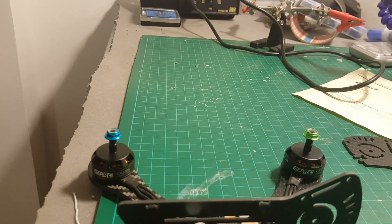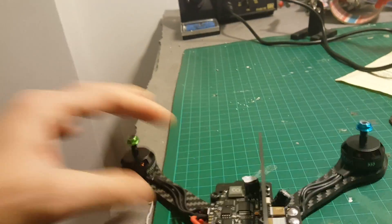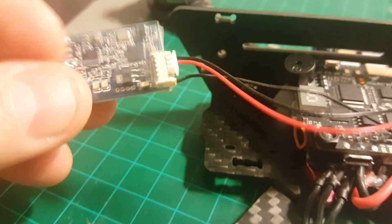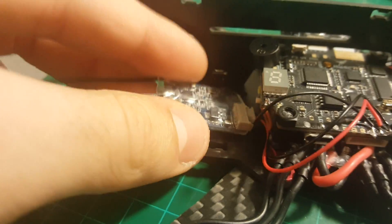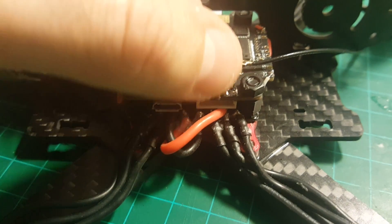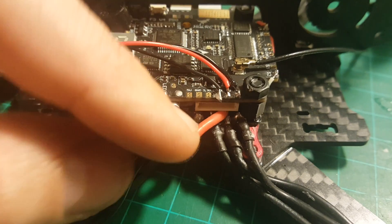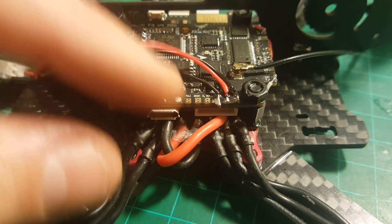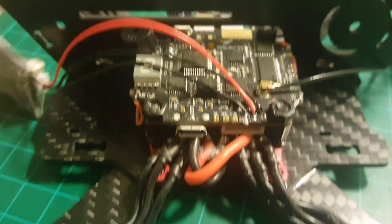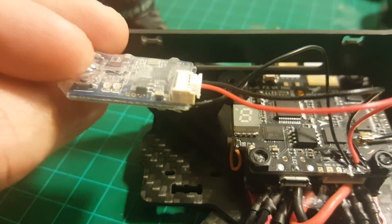I decided to use the XSR receiver, which I'm going to place here. I connected the 5V plus here on this connector, ground, and here is the signal wire which is also black. I soldered it directly to the XSR board.